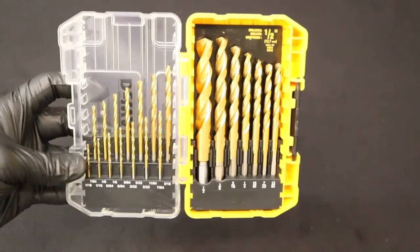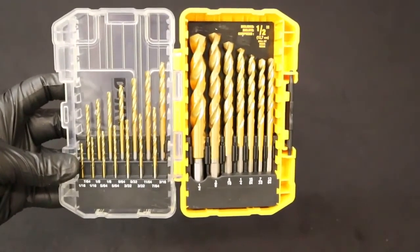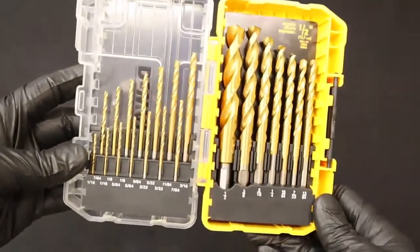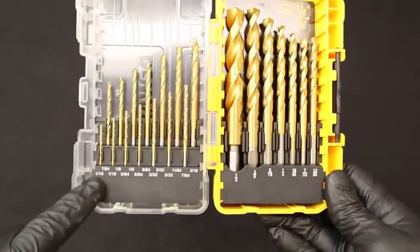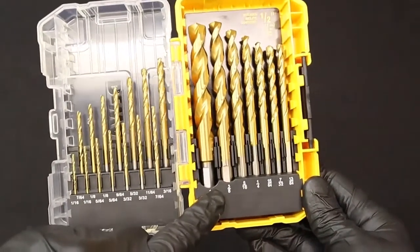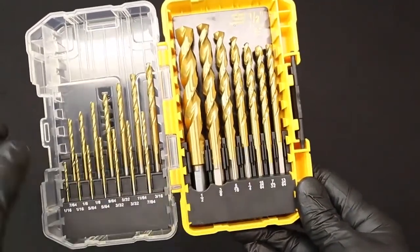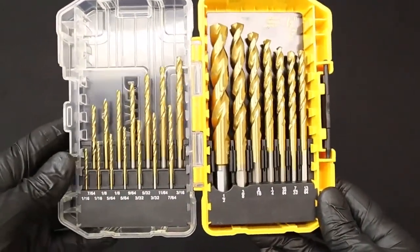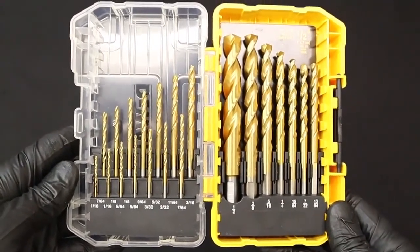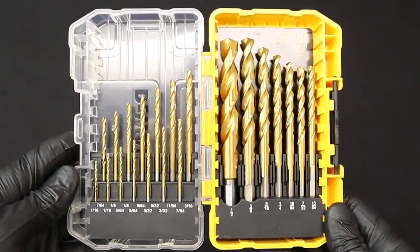Next we have a drill bit set. This is a titanium coated drill bit set, though a high speed steel drill bit set is fine too. The different types of coating allow the bits to drill more holes or into harder metals. This set is sized from a half inch all the way down to one sixteenth of an inch. It also has three eighths inch shanks on the larger drill bits to fit a three eighths inch drill motor, and the whole set comes in a nice carrying case so you can keep track of whether any drill bits are missing.